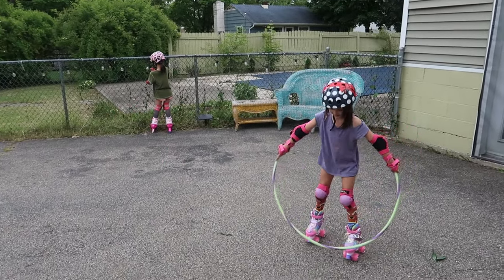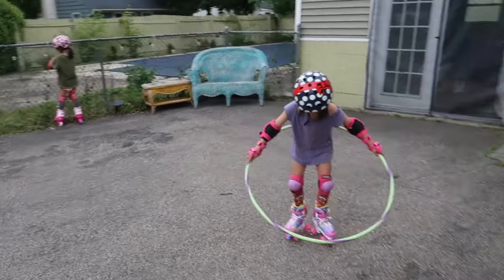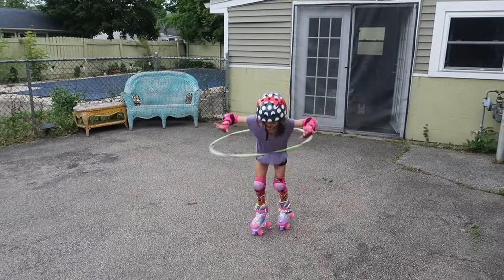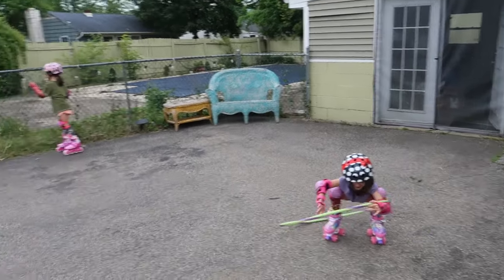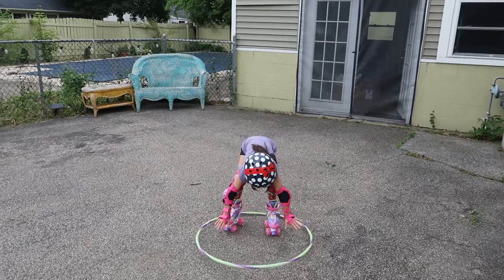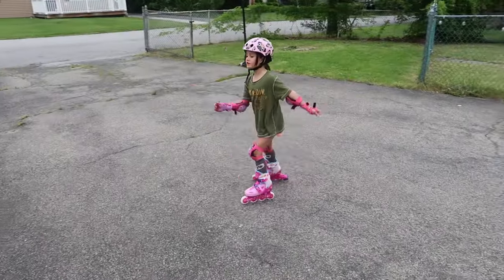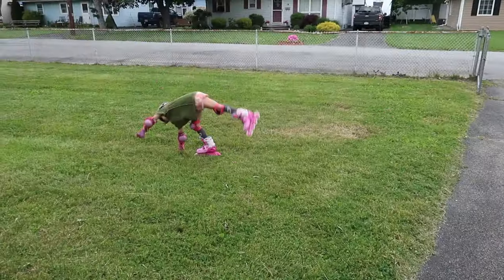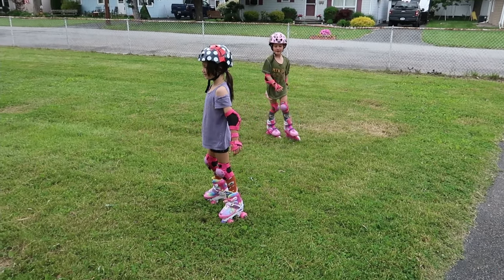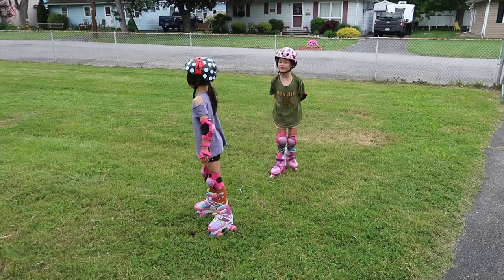Let's go, Mia! Because roller skating and rollerblading isn't enough — we've got to hula hoop and do cartwheels at the same time!